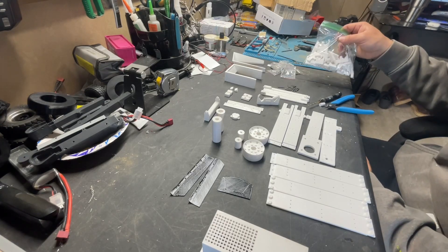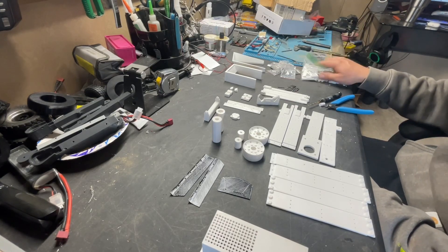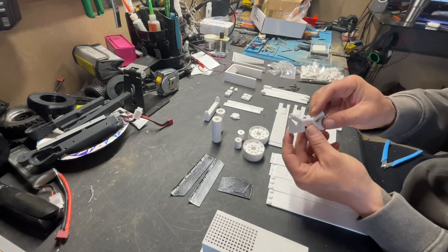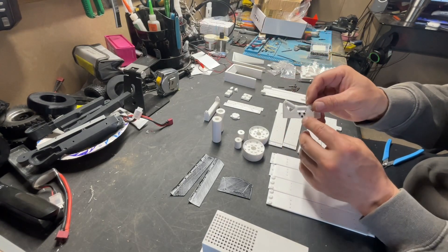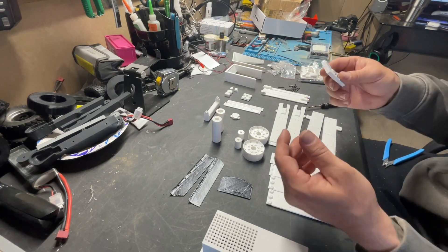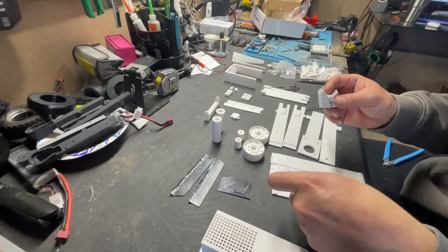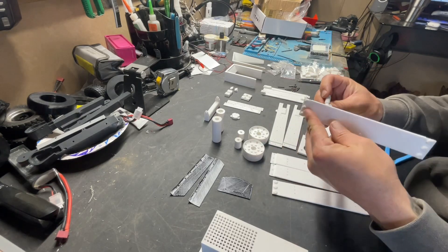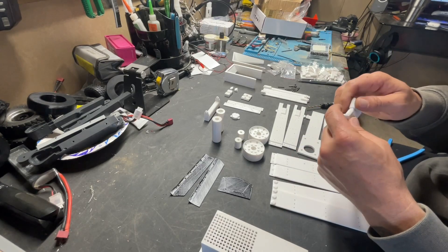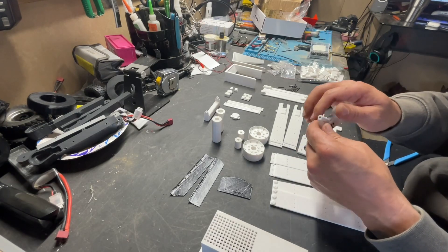Now you just have 11 more to do, so let's go ahead and get to doing it. So this is what it looked like when it was done — three screws here, and then bada bing bada boom. Eventually once we get all those together we'll go ahead and start mounting them on here. I'll go ahead and put all these together and then we'll be right back.